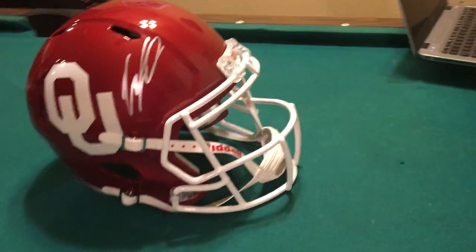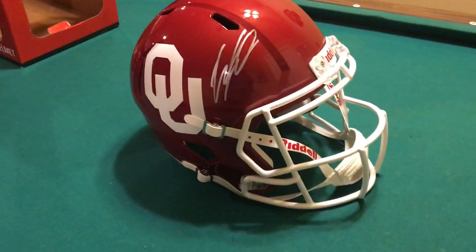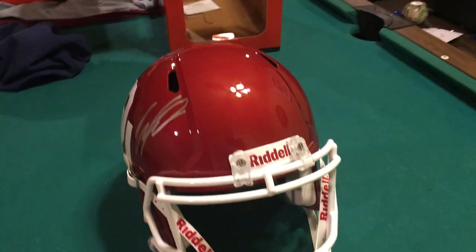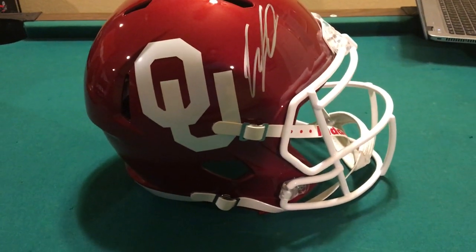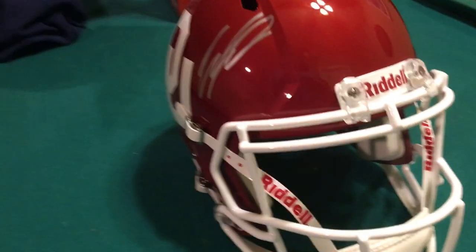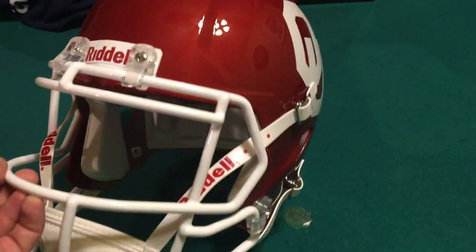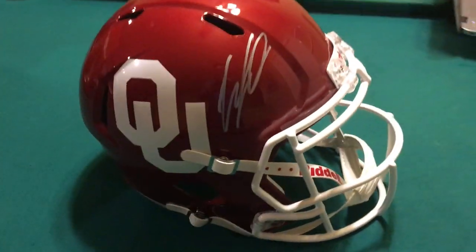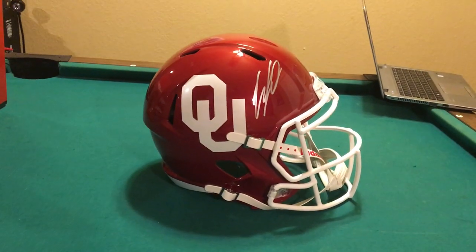Overall, man, this is a good looking helmet. If you're thinking about getting one from Fanatics, I would highly recommend it. It's a really nice helmet to show off in a display case. If you guys got any questions, just holler at me. Overall, man, this CeeDee Lamb Oklahoma helmet — it's a really, really pretty helmet, just the colors off it. Great to display. Thanks, guys.